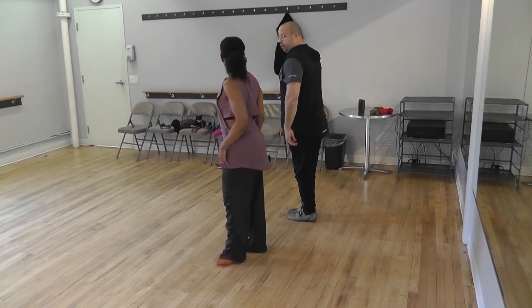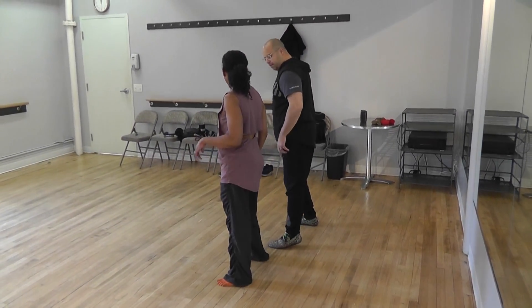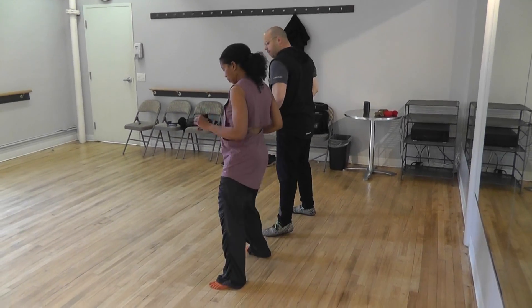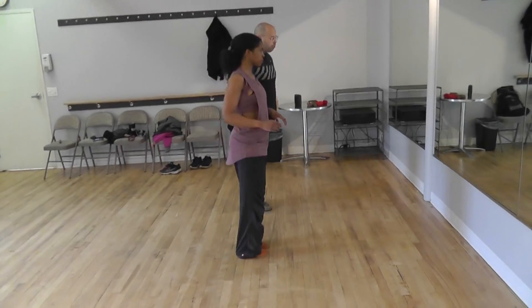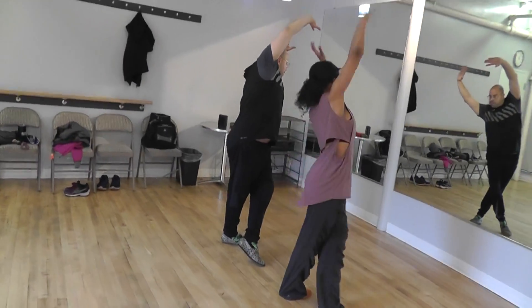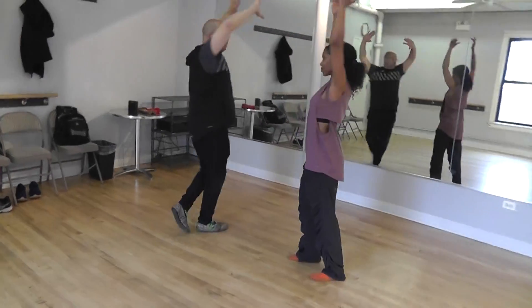Now, turn on three. Three, repeat. Five, seven, one, three, five, seven, one, three. One, three, two, one, three, five, five, six, seven.